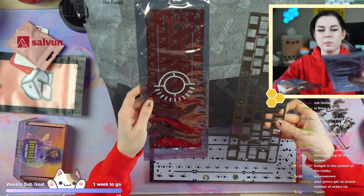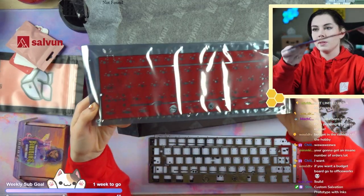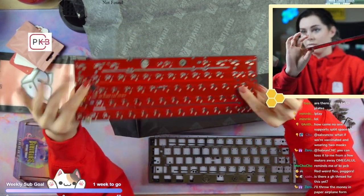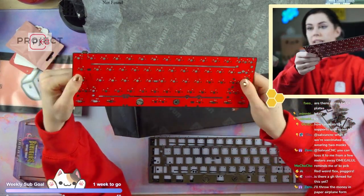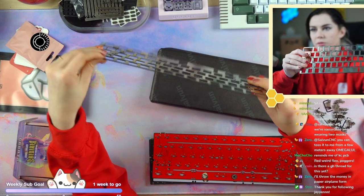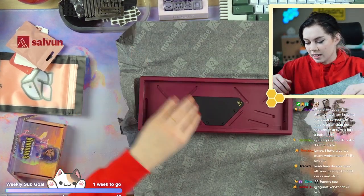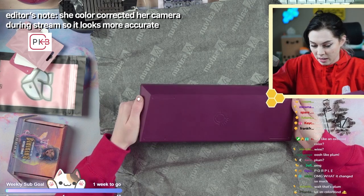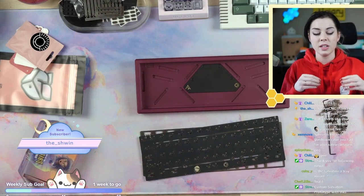They did send me the red Weird Flex PCB. I'm probably not going to use that, but just to show you guys — this is the PCB that it'll come with stock. They haven't decided on the color for the Salvation yet, but these are in stock at salvin.com. This is at least the type of PCB that will come with stock. And here's the FR4 plate — oh my god, that is a pretty color, that color is so good.